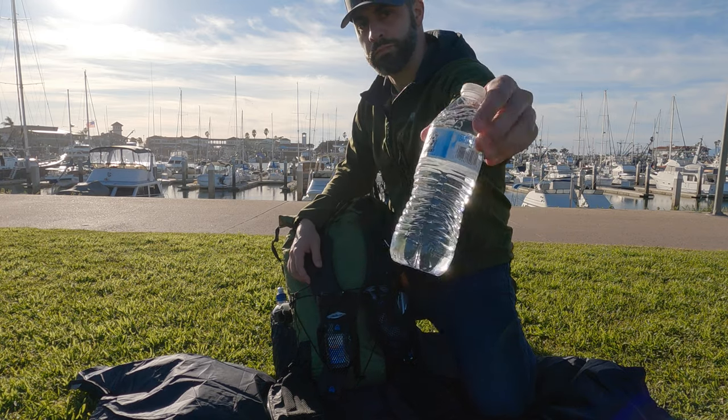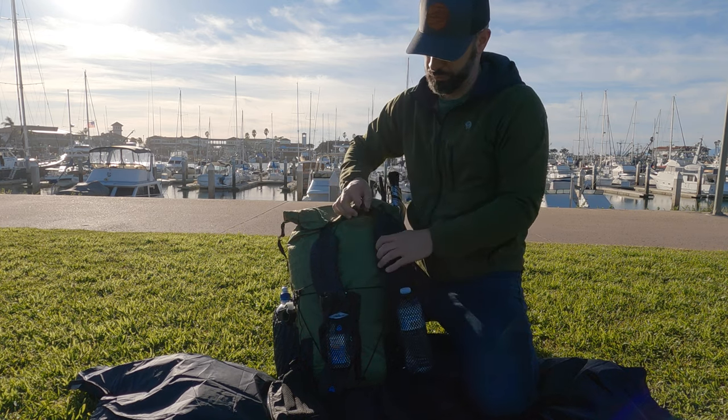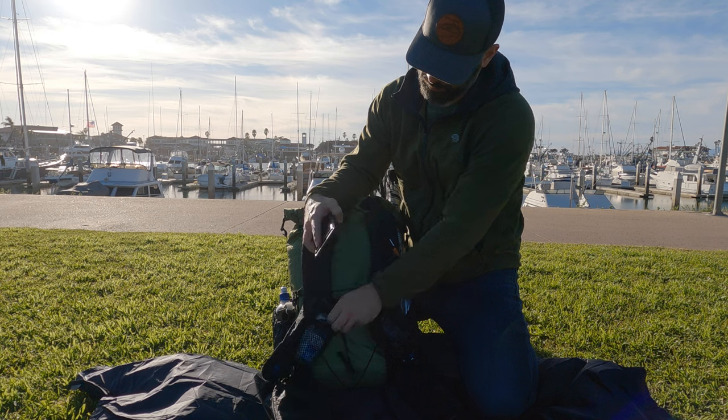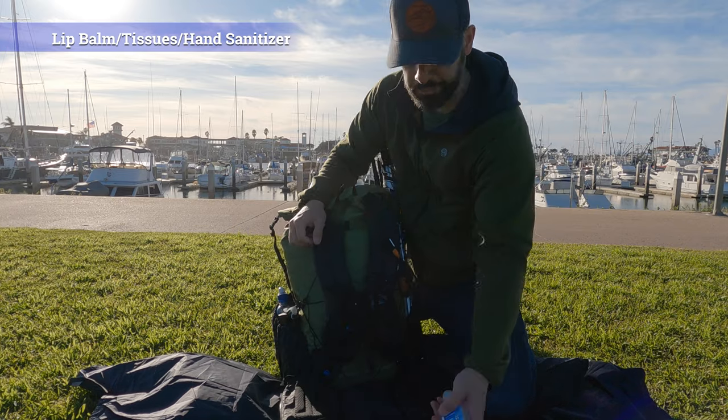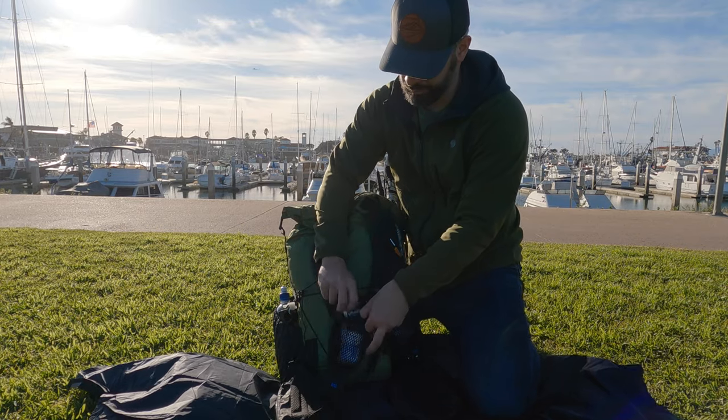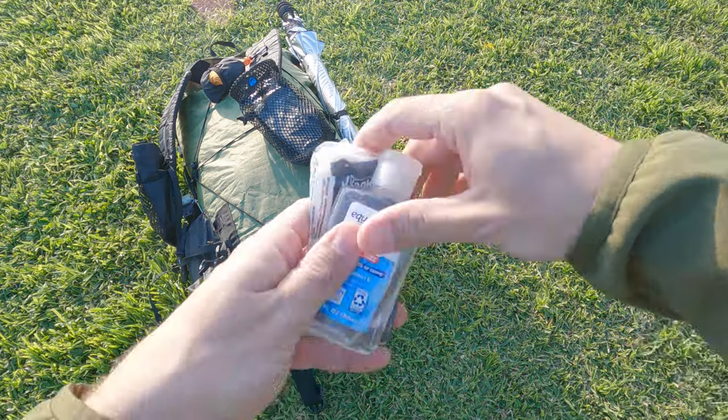Now the shoulder strap pockets. In one pocket I have my water bottle with a new straw, and usually some kind of strap to hold it in so it doesn't fly out. In the other shoulder strap pocket — which is a divider pocket — I have my cell phone in one sleeve so I can easily take it out for pictures or video. In the front portion of that pocket I'll have things like chapstick, tissues, and hand sanitizer for quick and easy access on trail.